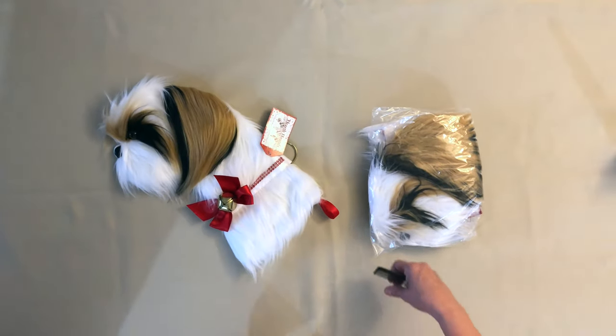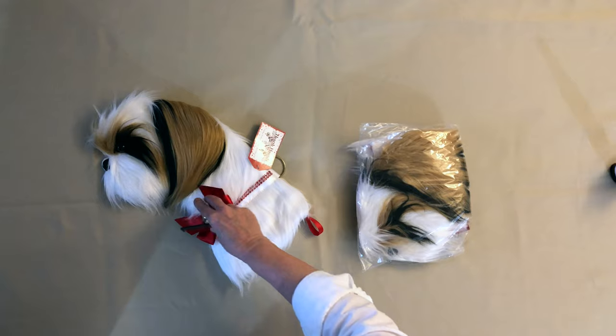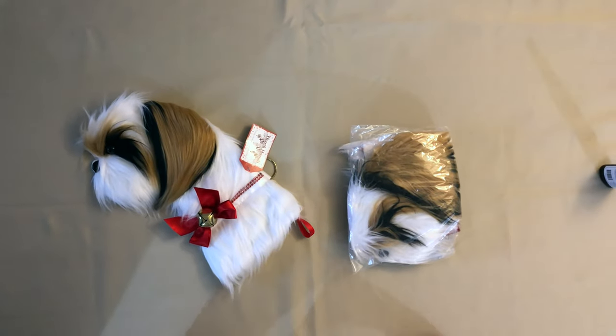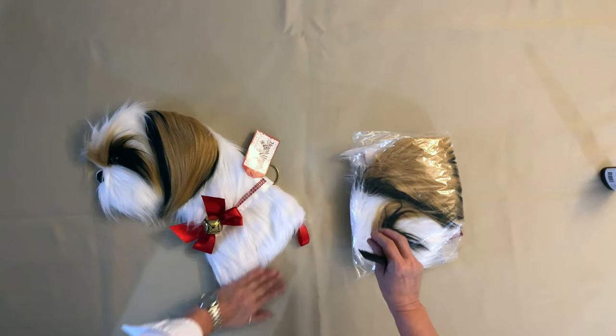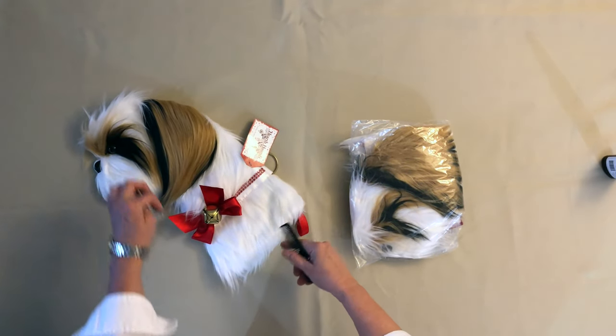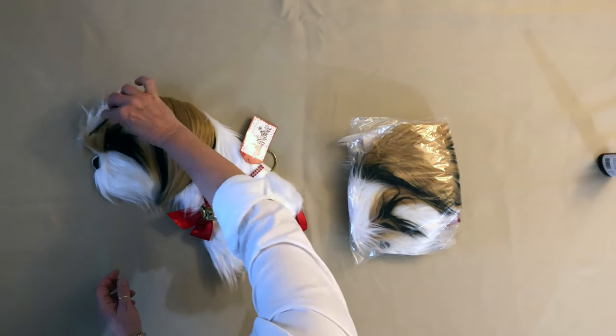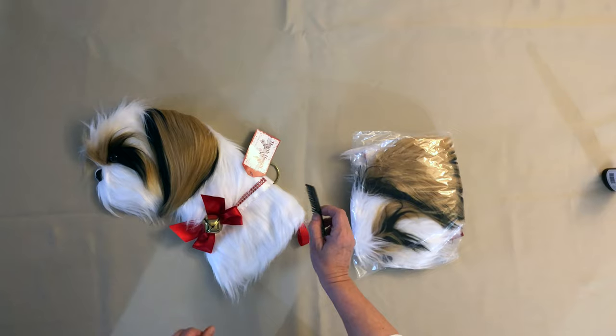Hi everybody, I'm going to show you how to groom your Shih Tzu stocking from Hearthounds. This is what your little Shih Tzu will look like once you've groomed him. I personally like to do the little rooster head on them, but you can groom it however you like.